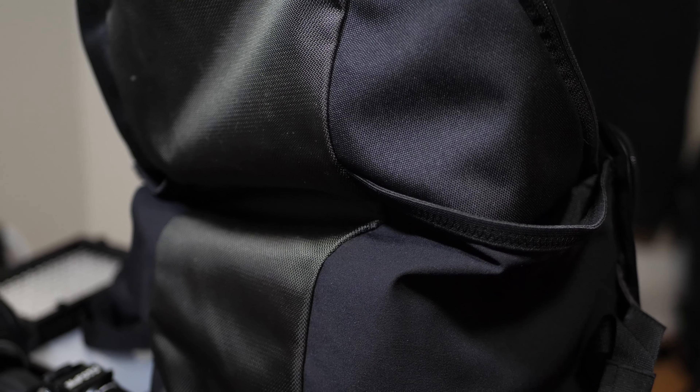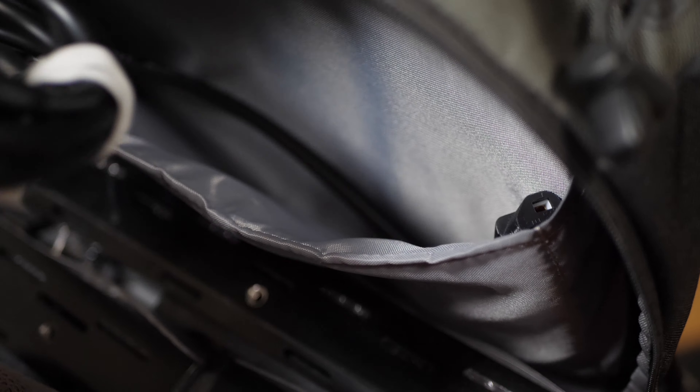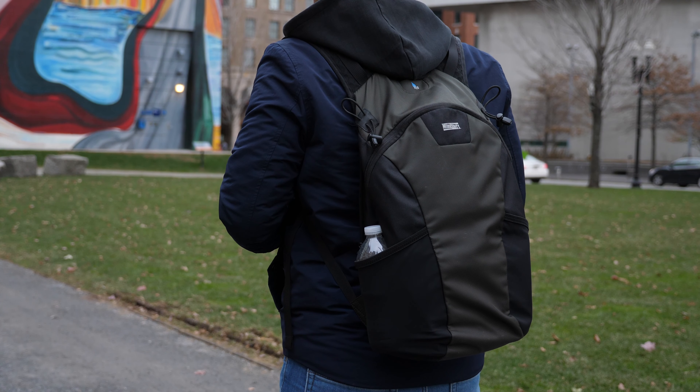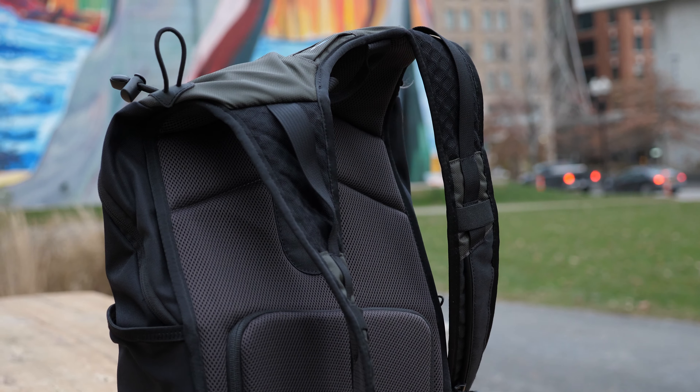I've been using this bag for a long time and it's lost its structure — it can barely stand up. There are times when I put my phone in the top sleeve and it just slumps, and my phone will slide right out of the bag. The only downside I can see with this bag is it does not have any laptop sleeve, so if you're a run-and-gun person and want to work along the way, I would not suggest this bag.